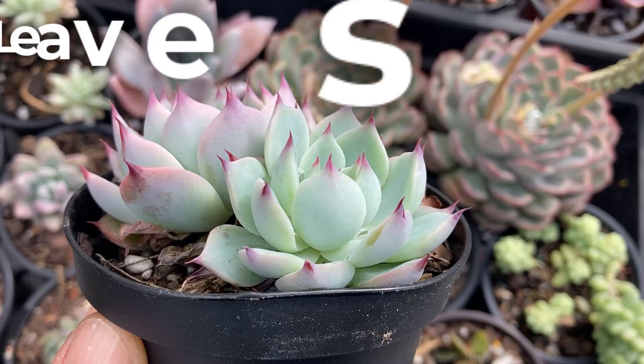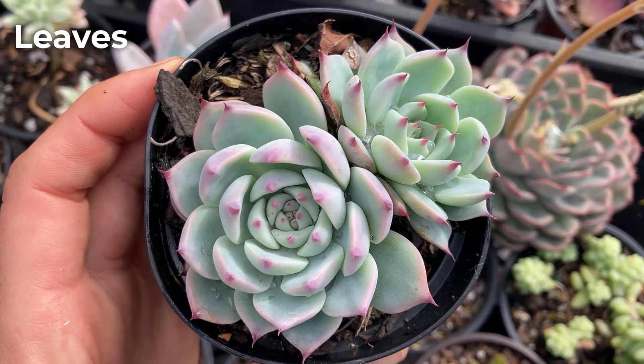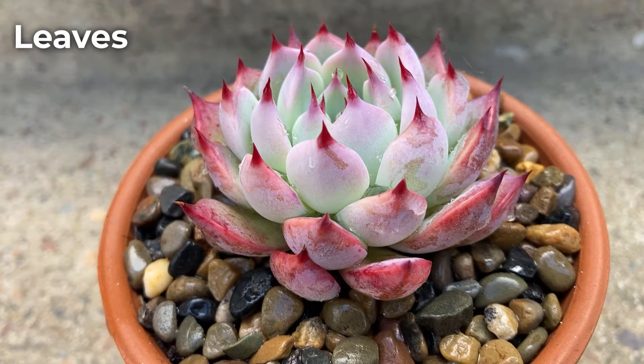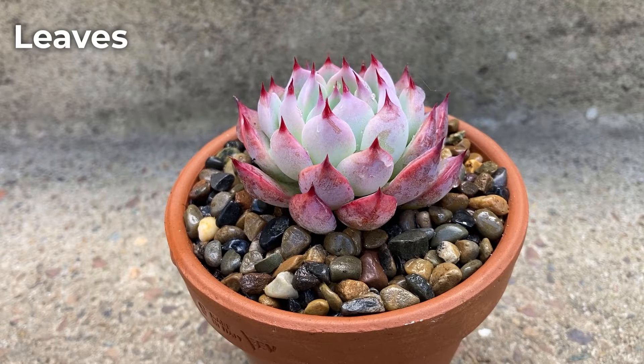The leaves form a symmetrical rosette shape; they are quite short and stubby. The more stressed the plant gets, the more stubby the leaves. The leaves are also covered in a thick layer of a white dust-like substance called farina. Farina is a natural sunscreen many plants develop, giving the plant a softer look. Whatever you do, don't rub the farina off, as this could result in the leaves getting sunburn.